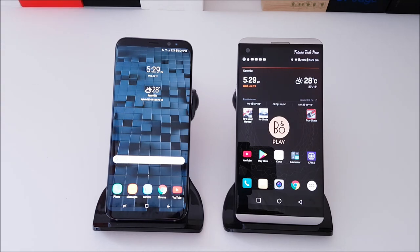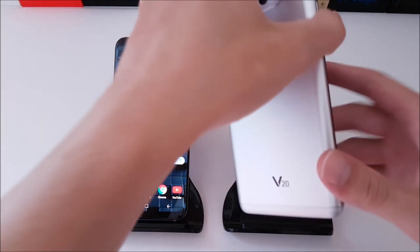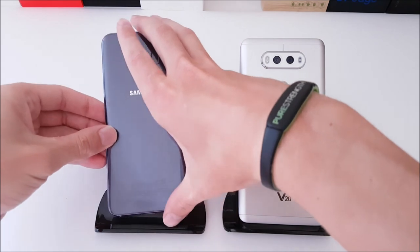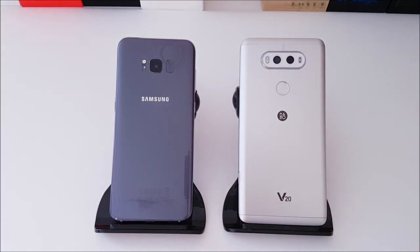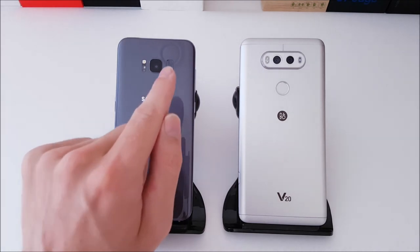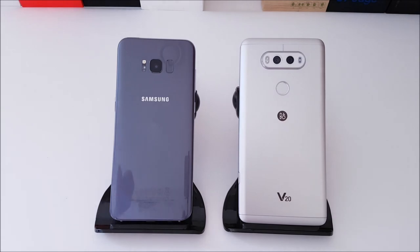They both have fingerprint scanners, however the location on the V20 is much better than on the S8 Plus. The S8 Plus is a stretch for most people and is really more directed towards right-handed users, whereas the V20 is more of a universal fitment. Also with the LG V20 we get dual LED flash — not dual-tone, but two LEDs so it's very bright. On the S8 Plus it's only a single LED flash.